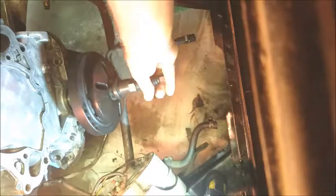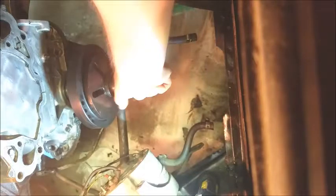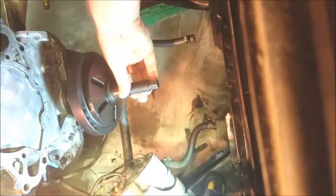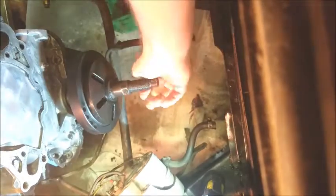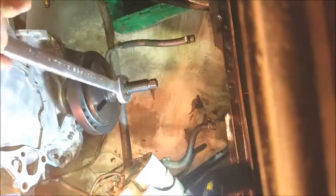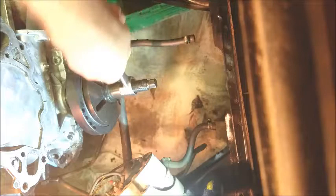Easier said than done. There we go, got it started. We'll run this in as far as I can, engage as many threads as possible into the crank. Back this out a little bit. Going to use my wrench and just push it right on. Trying to keep my hand out of camera here so it's restricting my motion.